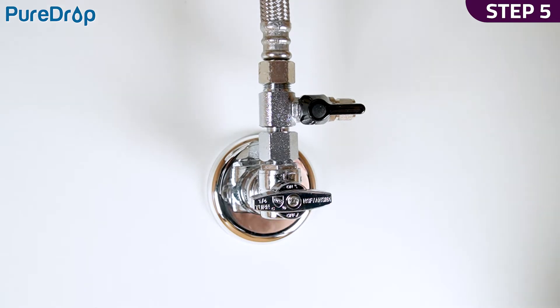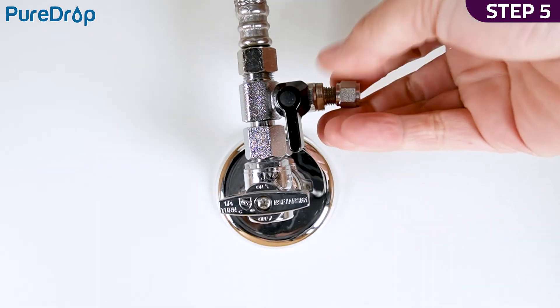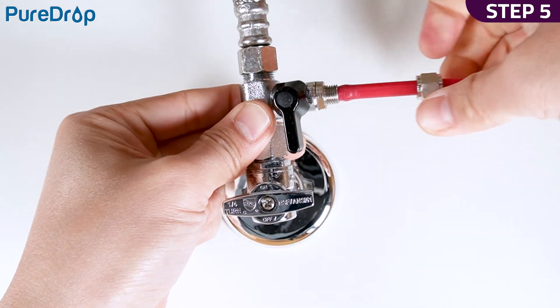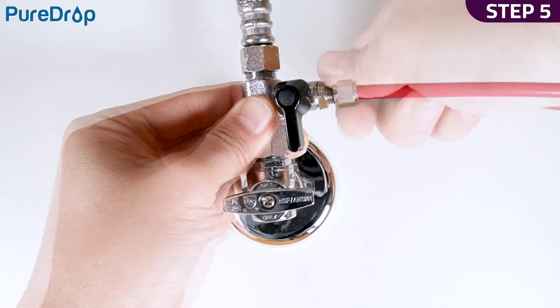Step 5. Turn the feed water valve to the off position. Connect the red tubing to the adapter and ensure you have enough tubing length for future maintenance. Measure and cut the tube.